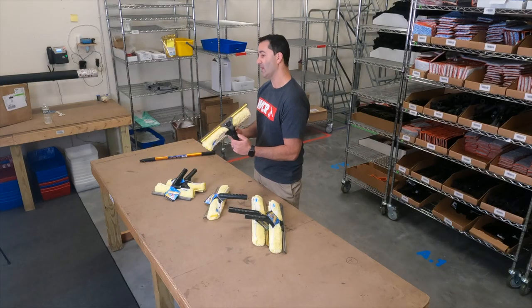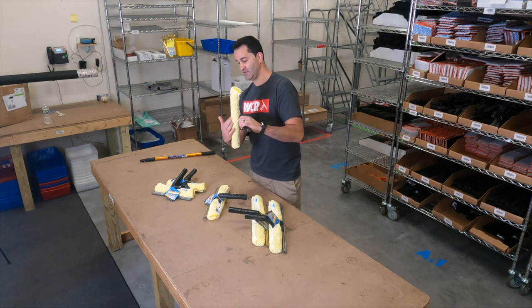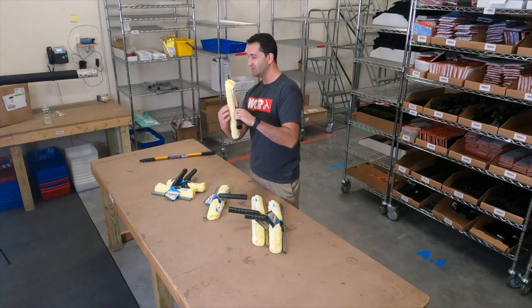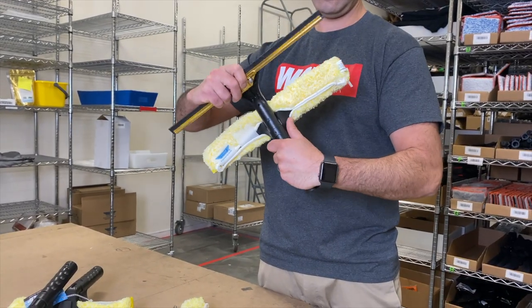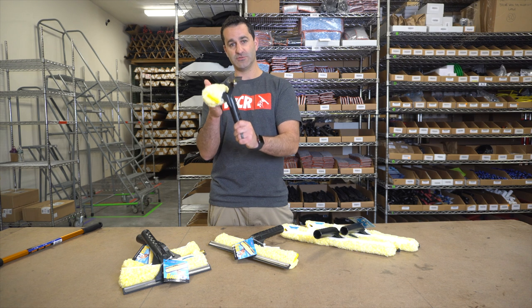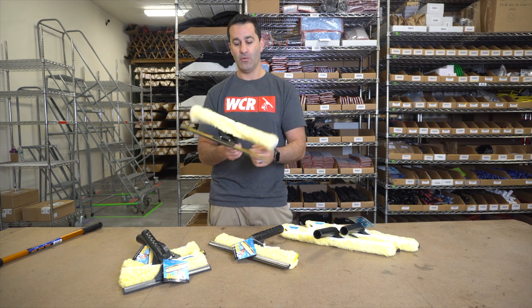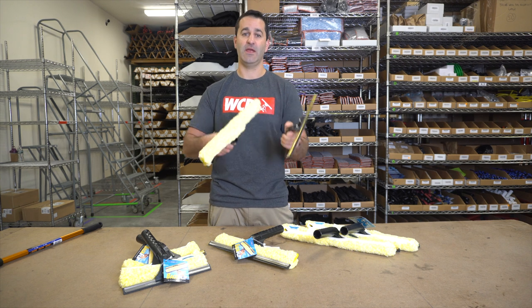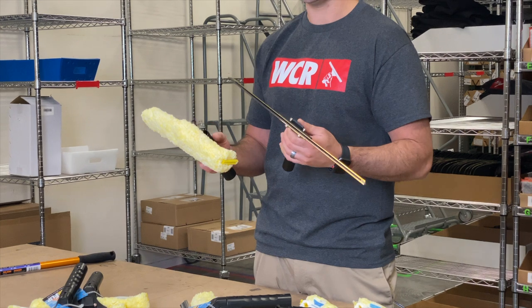You can use the Ediree Backflip in this fashion where it's essentially a one-pass — the sleeve will wet and scrub the window while the squeegee follows right behind removing all the water. You can use it in a combination style: scrub the glass with the scrubber, flip the tool over, squeegee and dry. Or you can take it apart and have your scrubber and squeegee separate. Total four different combinations.